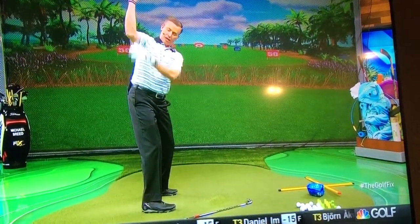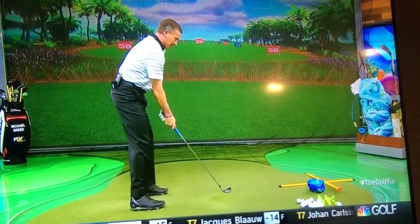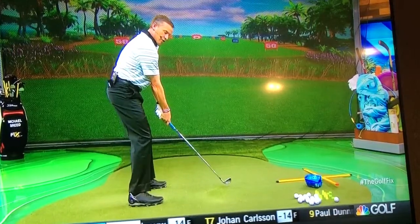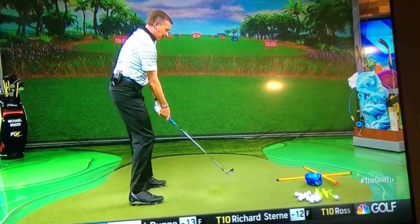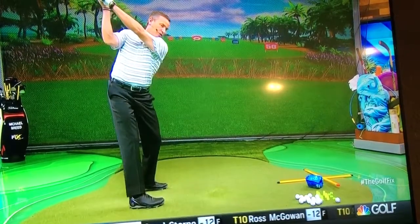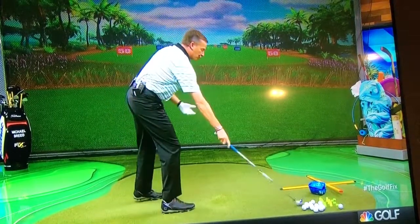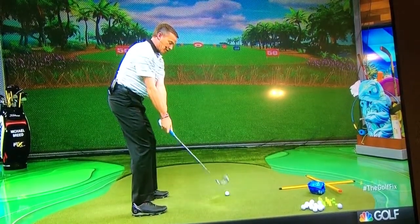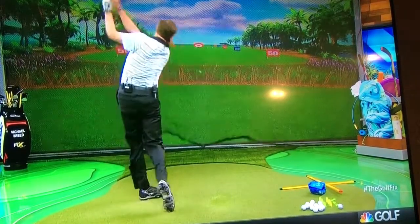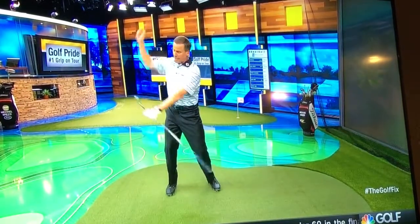Get some space between your elbow and your rib cage. After rehearsing that, start from the two-foot position and let it get right above your trail shoulder. Rehearse that drill for a bit, then try a full shot. All I want you focusing on is where the hands are at the top of the swing — that's essential.